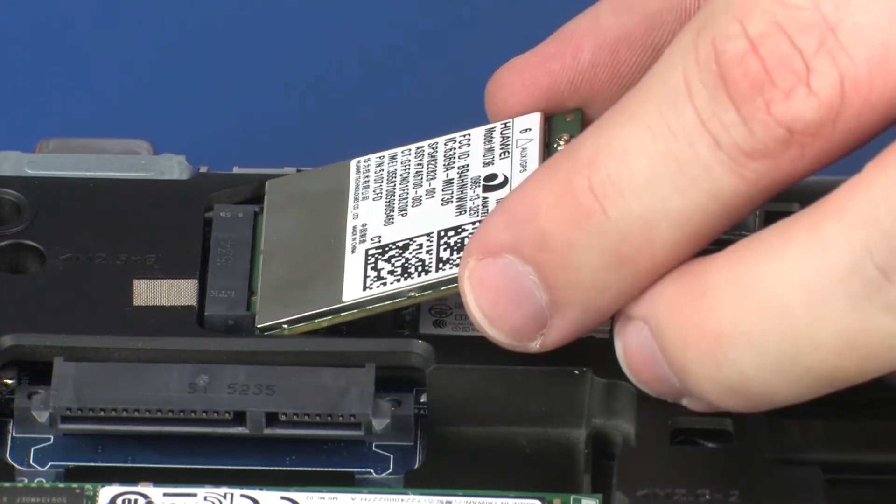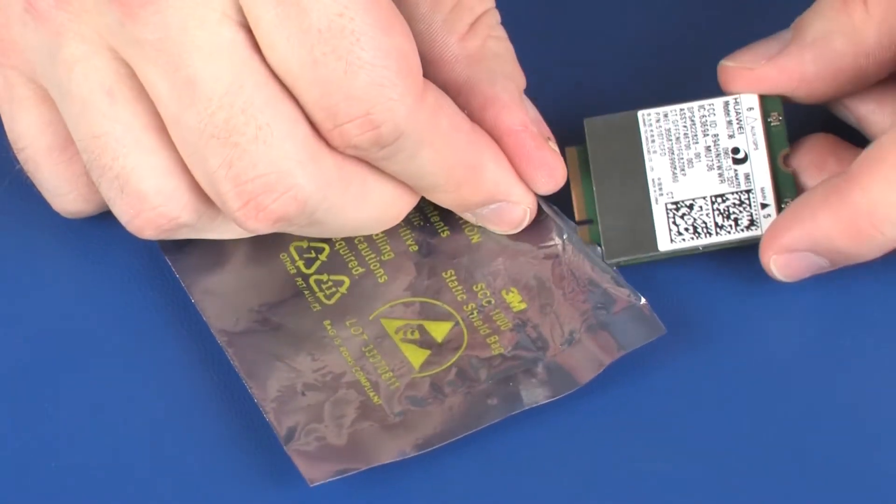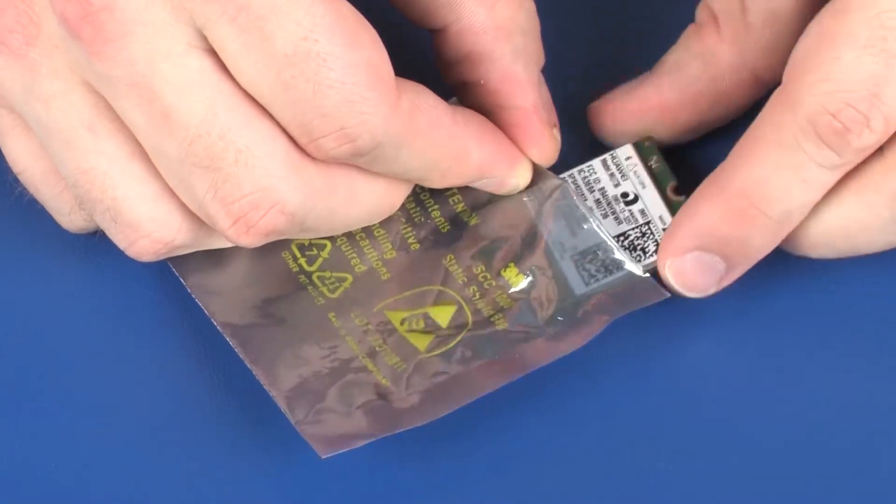Grasp the wireless WAN module by the edges and pull gently to remove it. Place the wireless WAN module in a static dissipative bag.